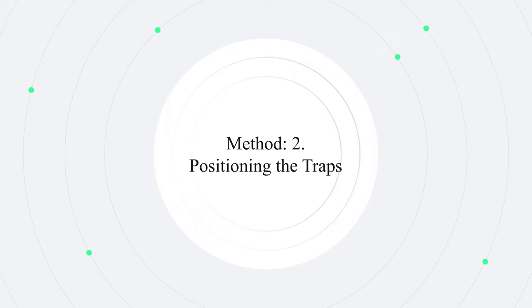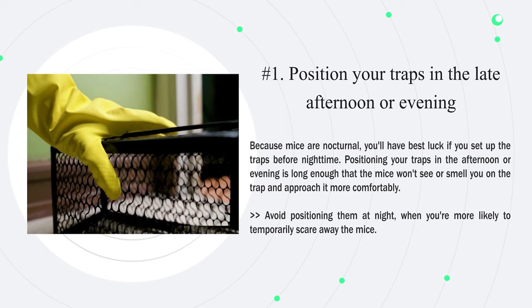Method two: positioning the traps. Number one: position your traps in the late afternoon or evening. Because mice are nocturnal, you'll have the best luck if you set up the traps before nighttime. Positioning your traps in the afternoon or evening gives enough time so the mice won't smell you on the trap and will approach it more comfortably. Avoid positioning them at night when you're more likely to temporarily scare away the mice.